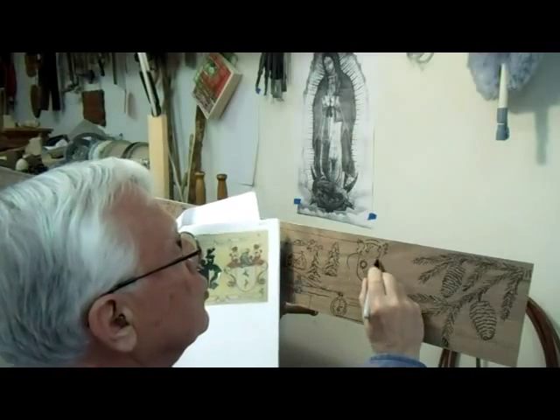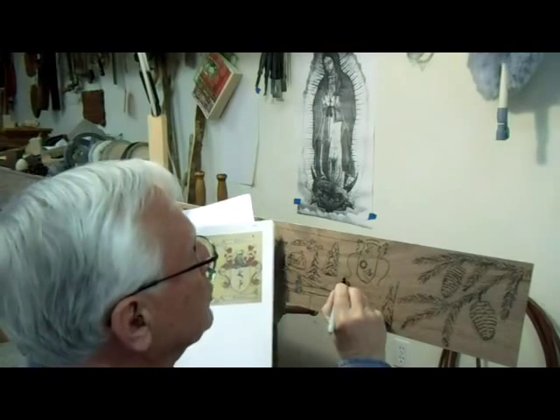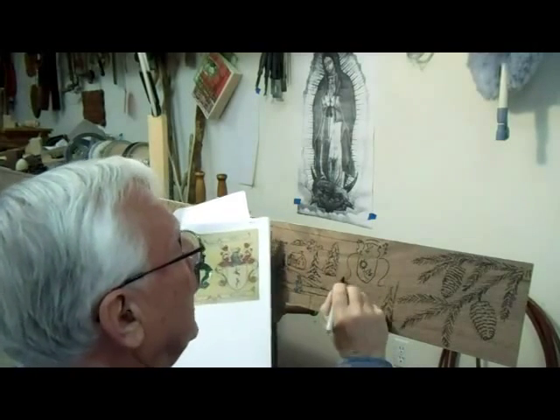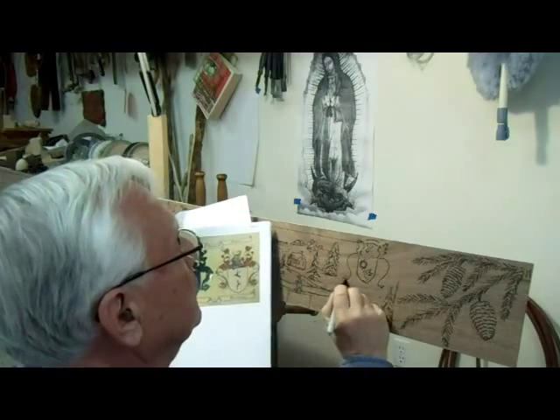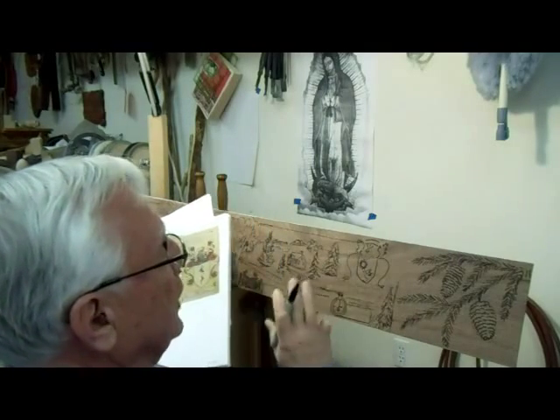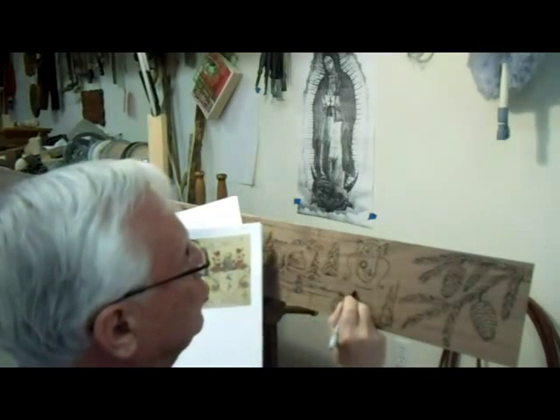I'm just finishing up the drawing here now with a magic marker. And this is just a basic guideline — I will follow it, but the lines are not real accurate. I will be deviating from it if I need to.